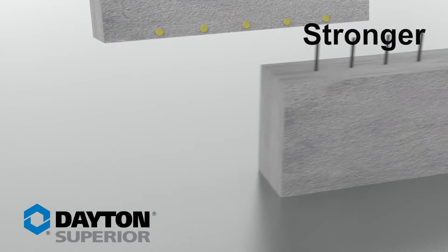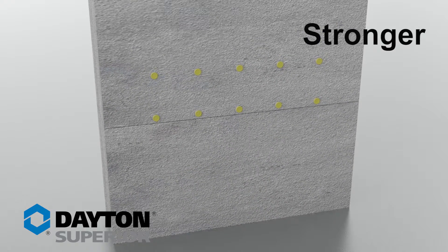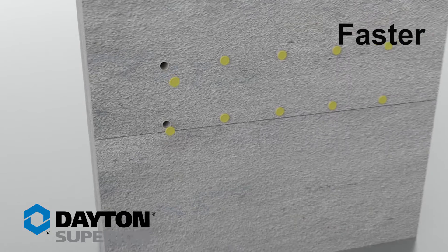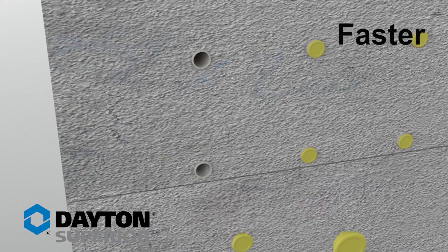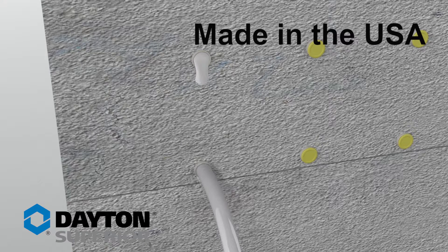SleeveLock is stronger — it provides ultimate connection strength when used with specially formulated SleeveLock grout. It is faster, saving time in job planning, on-site management, and labor. And it is smarter, lowering costs and increasing productivity. It is made in the USA of recycled materials.